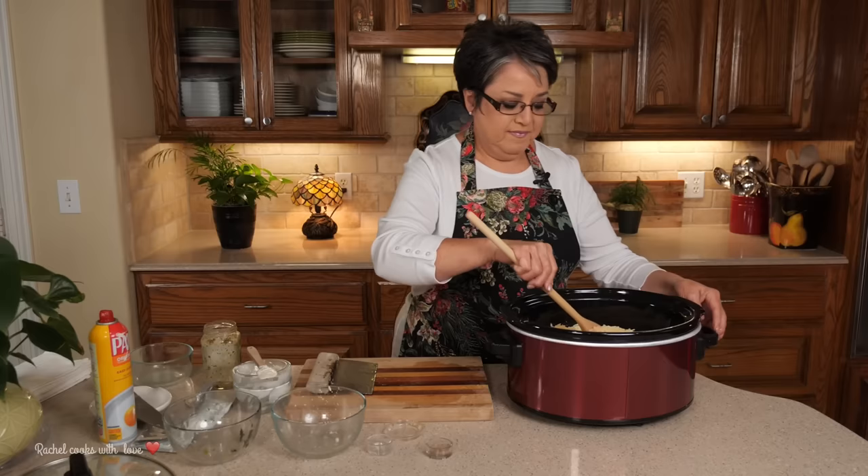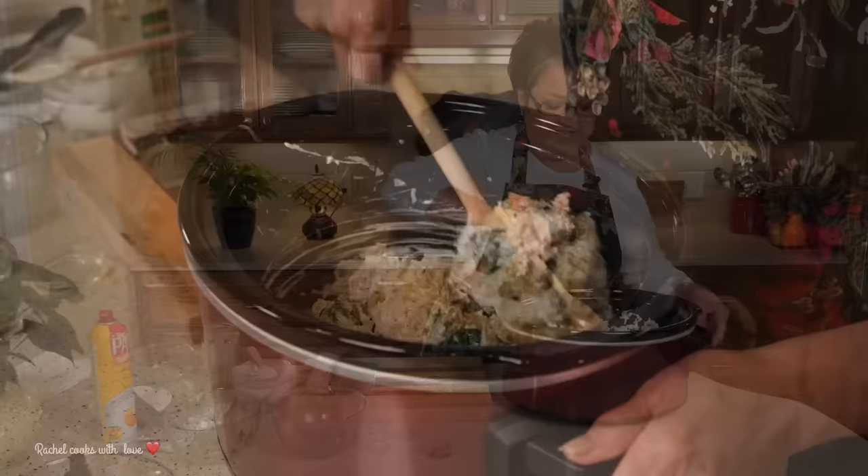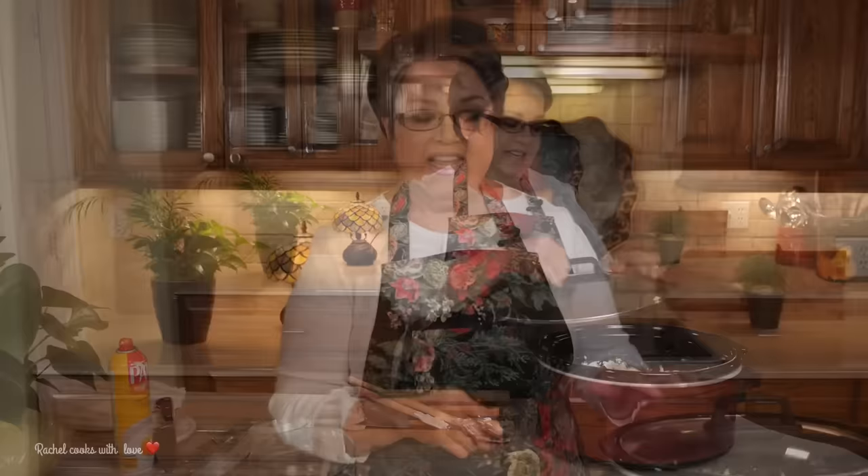Now with a big spoon I'm just going to mix it up together lightly. You can do the rest later — right now I'm just going to bring it together lightly. As it melts it'll be easier to move around later. Now I'm going to replace my lid. If you're taking this dip to a party, this would be a good time to go finish getting dressed, take your time, and not worry about standing in front of the stove — it takes care of itself. Now I'm going to clean up and I'll see you in an hour.